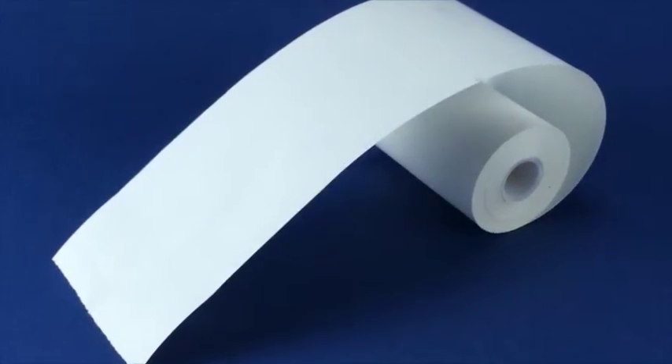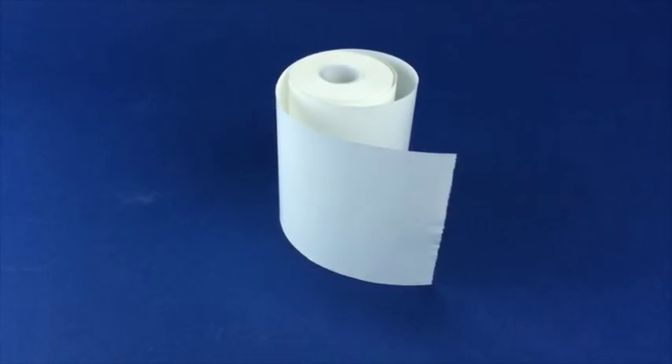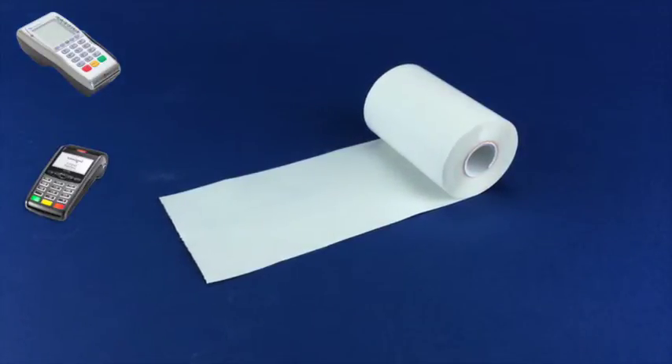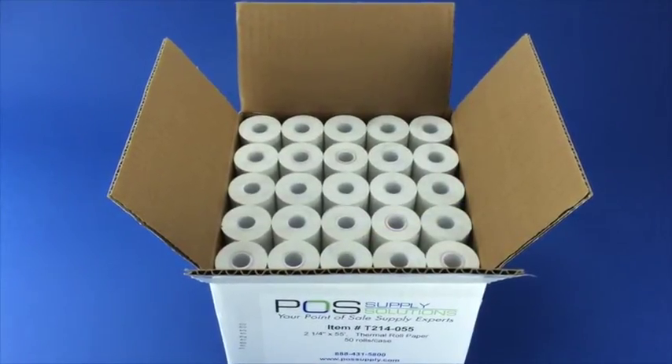This two and a quarter inch by 55 feet thermal roll paper is commonly used in POS thermal receipt printers like the Verifone VX670, Ingenico 220, Firstdata FD400, and many more. For more information on this product, please see the description below or feel free to call or email us today.